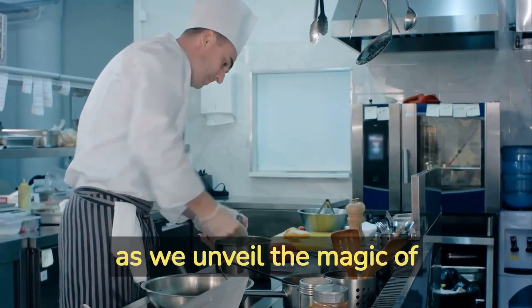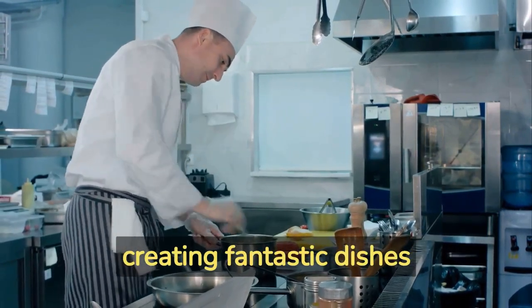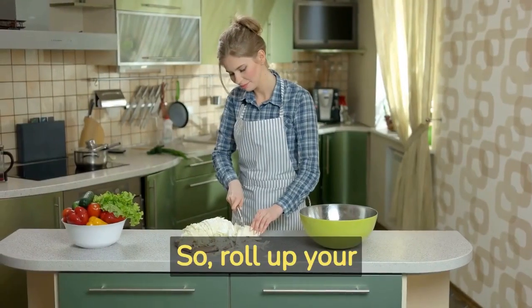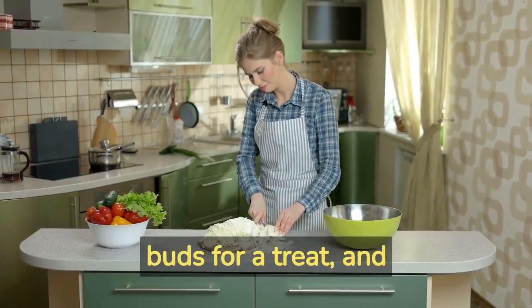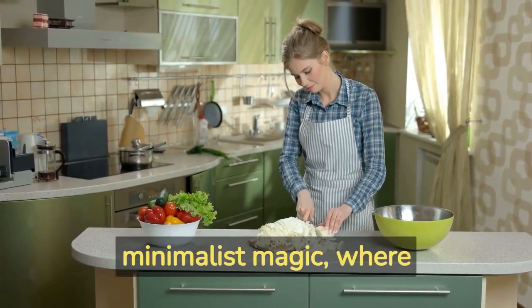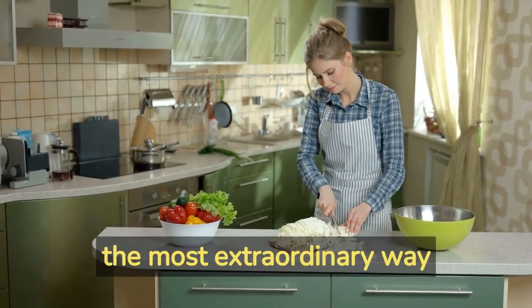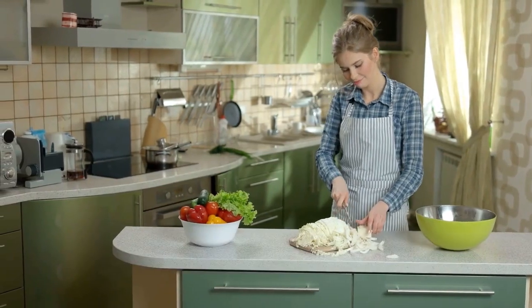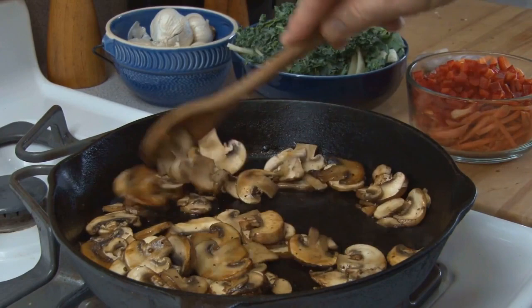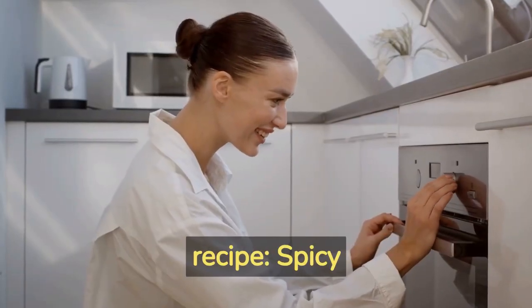Get ready to embark on a culinary journey where minimalism and taste collide, as we unveil the magic of creating fantastic dishes with only a handful of ingredients. So roll up your sleeves, prepare your taste buds for a treat, and let's dive into the world of minimalist magic. Recipe number one: spicy stuffed mushrooms.